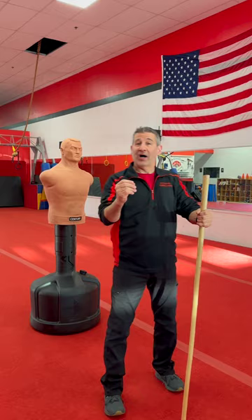So get out there, get some training in, develop speed, power, and explosive strikes. Check out my channel for more content like this.